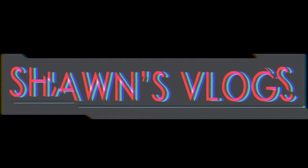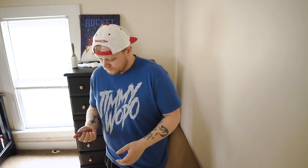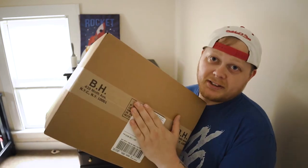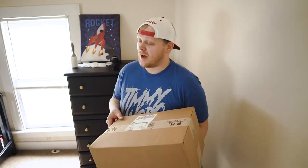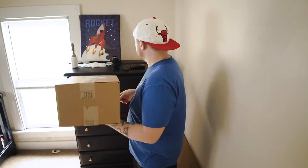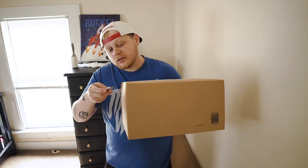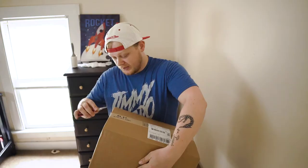Welcome back to the channel. A box game — B&H. This was like a surprise because it wasn't supposed to come until tomorrow, but I'm just glad it came today because I got it for a video shoot. I ordered this yesterday and it came early.